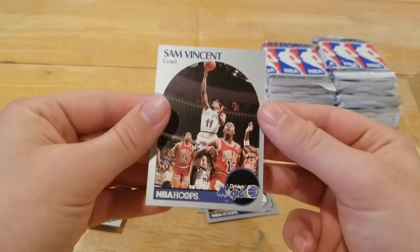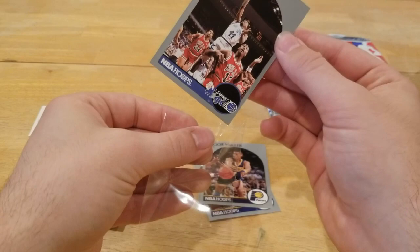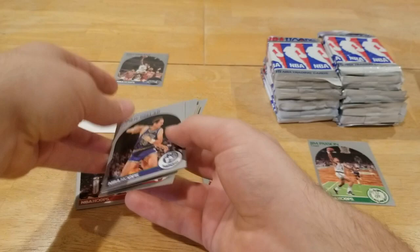Not the best centering, but there he is right there — the number 12 jersey on the Sam Vincent card. We're gonna get that sleeved up for Jalen really quick. Not the best centering but still a pretty cool looking card. Jordan count is at one — let's keep going.